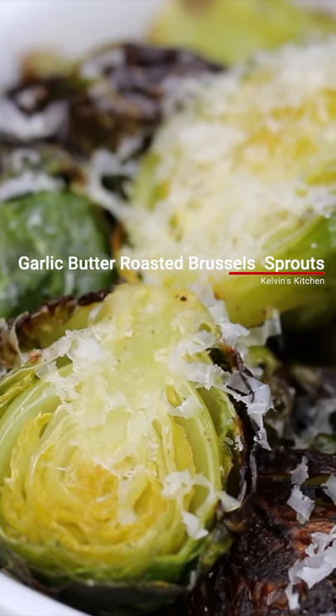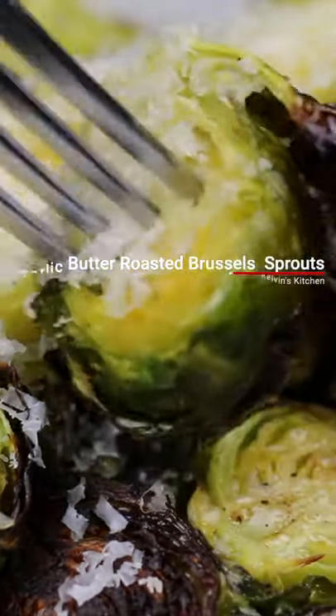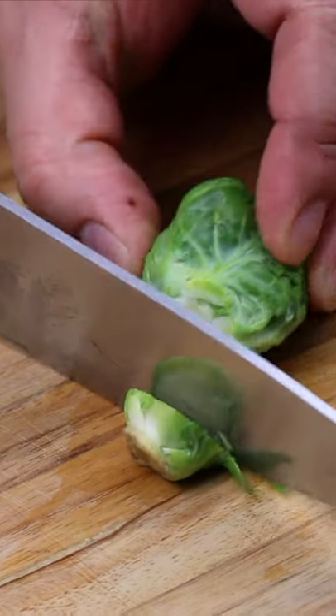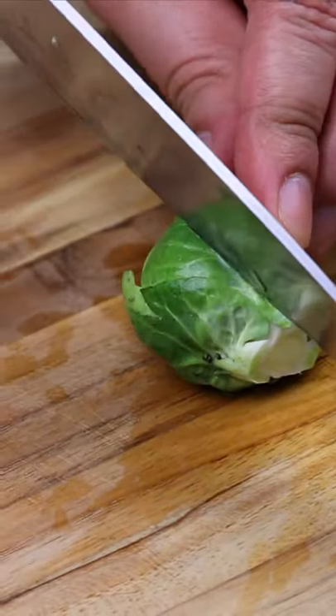Garlic butter roasted Brussels sprouts. To begin, we're trimming the ends and cutting in half two pans of Brussels sprouts.